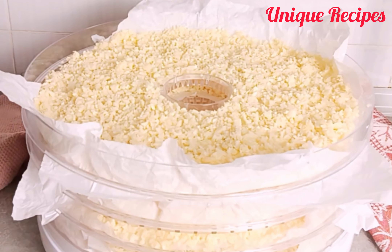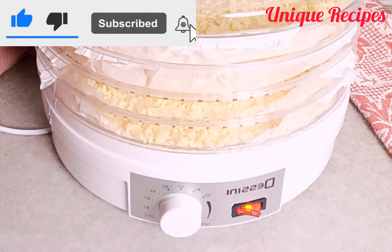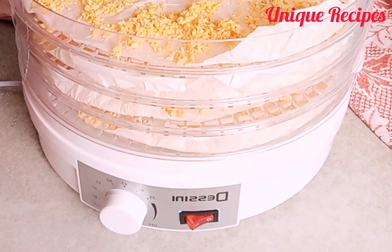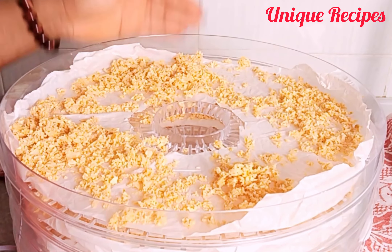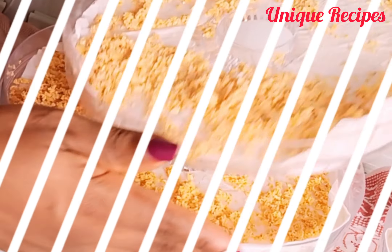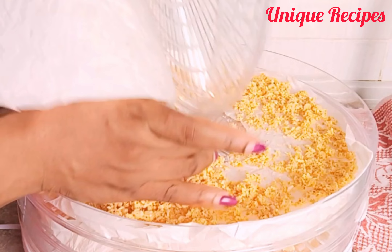This dehydrator really frustrated me — honestly, it took six days for this thing to dry, and the dryness is not even that good. It didn't dry very crunchy. It's really heartbreaking — it failed me. It's not what I wanted, it's not what I expected. This dehydrator is not dehydrating properly.